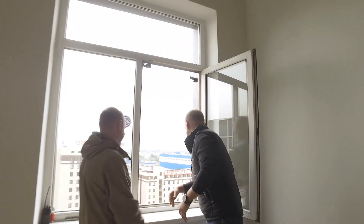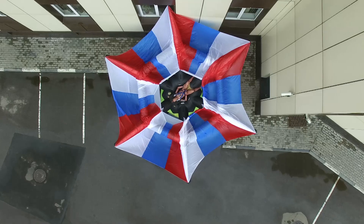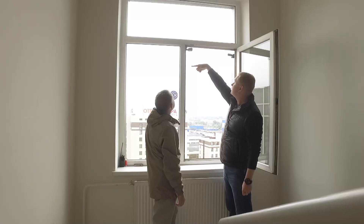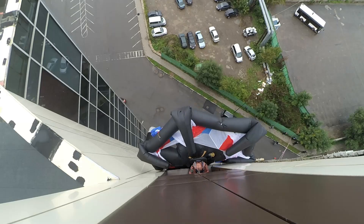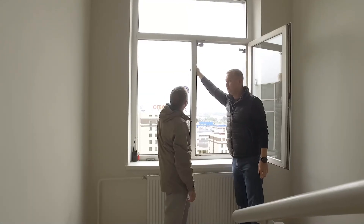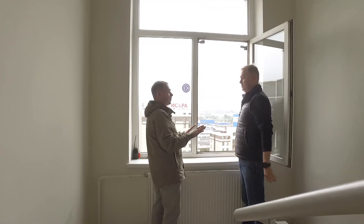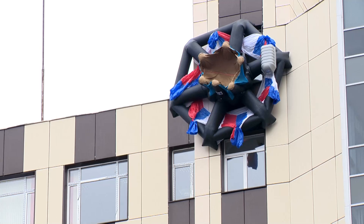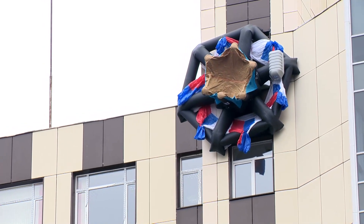Congratulations. It went pretty well, in my opinion. I had a fear that this system, which throws the whole structure away from the window while inflating, might hit and maybe even push the window. But everything seems fine. The surface is large, and the larger the surface, the less the pressure. It was quick and painless, as they say.